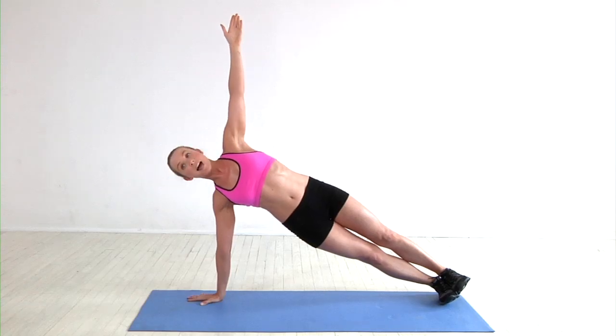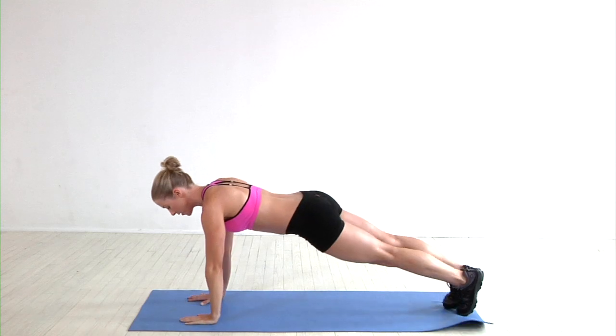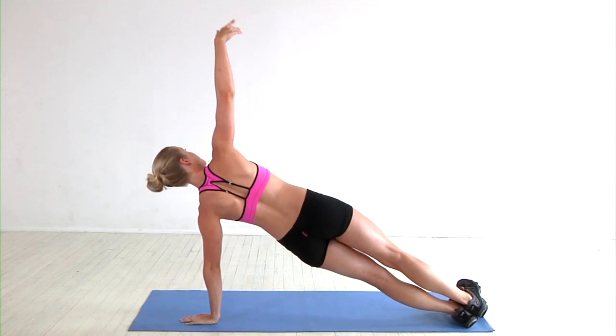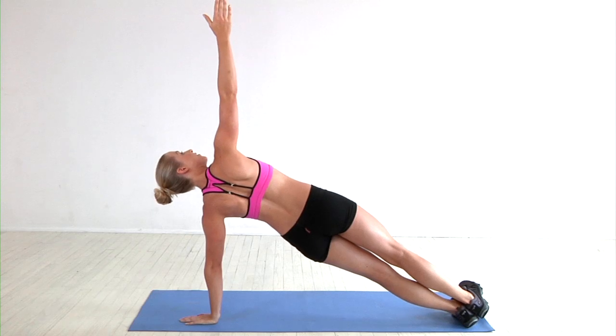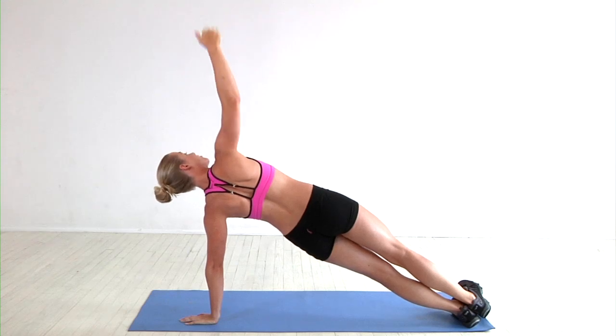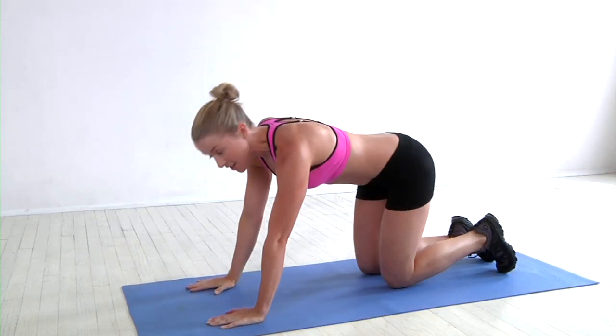Once you've held on one side, you're going to take this arm down, transfer, come back to a plank position. Rotate to the other side and again take that arm up, holding here for 30 to 90 seconds. Legs are strong, feet are flexed, core engaged. Come back to center and then take a breather for 30 to 60 seconds.